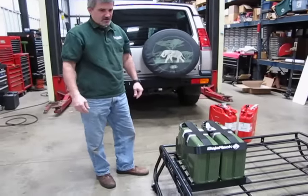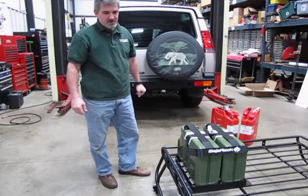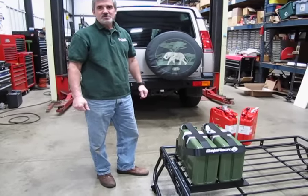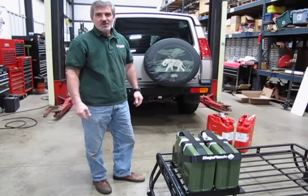It definitely adds to the look of the cargo. So when you're ready to add your jerry can adapter to your Baja rack, just give a call to any of our knowledgeable salesmen at 1-800-533-2210. Thanks for watching.